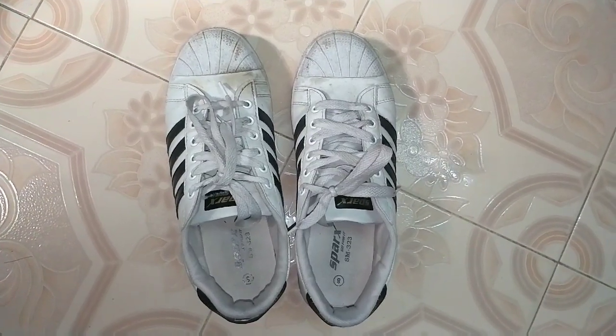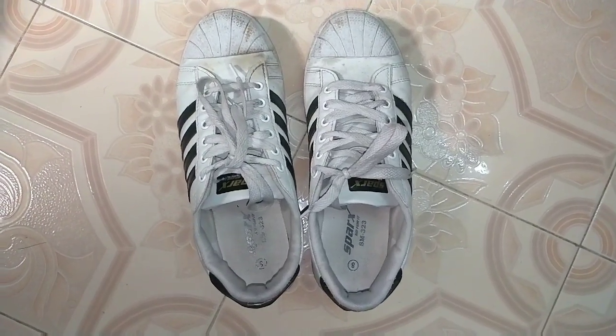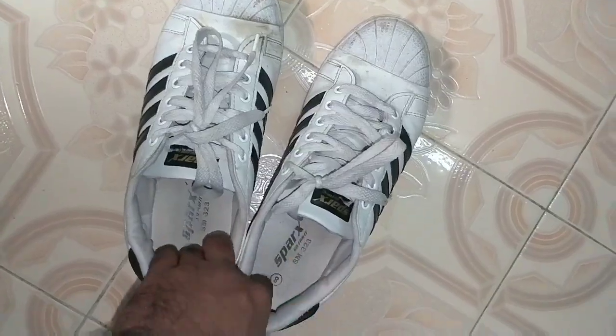Hi friends, I'm Razikrizzly. You can see the Sparks brand shoes. This is Adidas Superstar Originals — Ademas shoes. This is a brand identity.